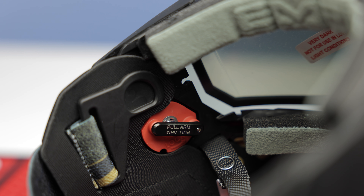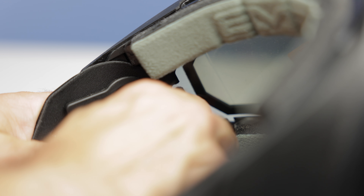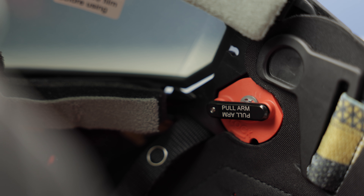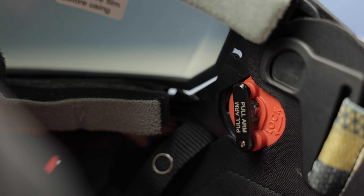So on either side, you're going to see a little arm that says 'pull arm' on it. You want to pull that arm, and then you're going to rotate it until that red piece stops rotating, and then of course you're just going to do it to the other side. There is a little indicator on there showing you which way to rotate it to lock it and to unlock it.